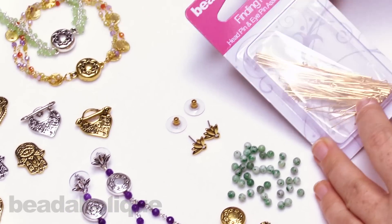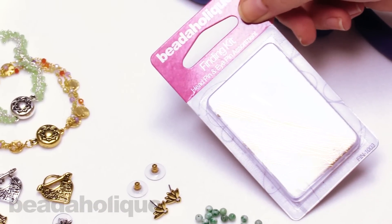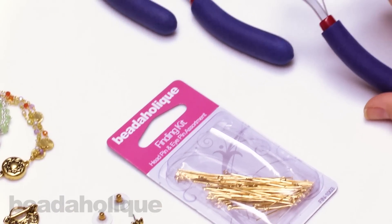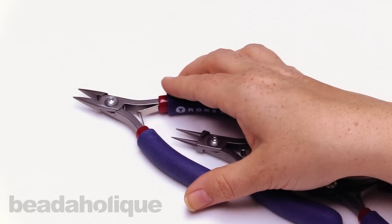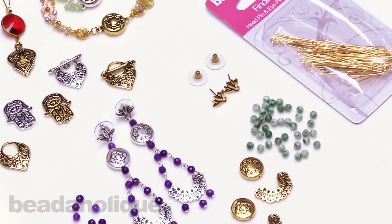For today's project, I'm going to be using one of the Beadaholique Finding Kits. This includes head pins and eye pins, and I'm going to go over exactly what's in there in just a moment. For tools, I have a flush cutter, a pair of round nose pliers, and a pair of chain nose pliers. If you have everything all set to go, we are about to get started.